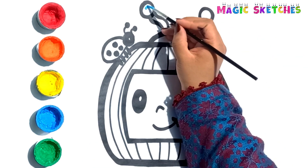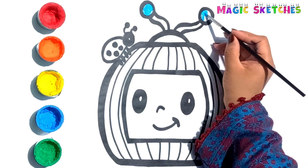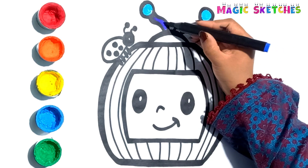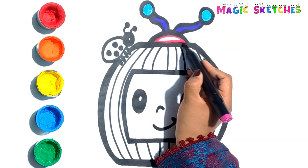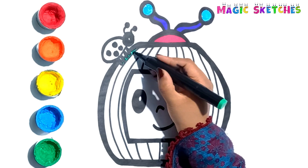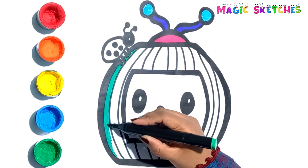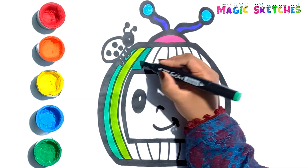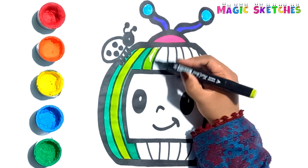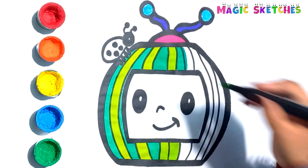Let's paint blue. Purple, dark green, light green, dark green, light green. I am painting the strands with dark green and light green color.